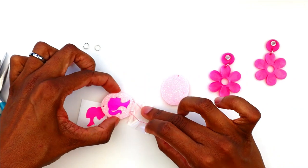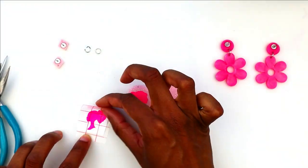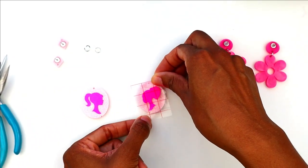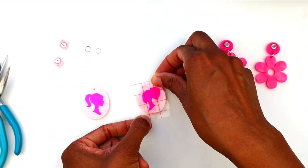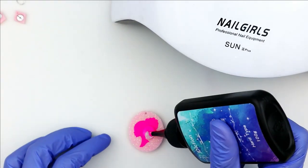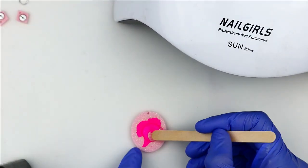Now that I have my vinyl onto my resin piece, I'm going to dome each piece with UV resin. You can definitely do this step with epoxy as well, but I just wanted to move it along a little faster, so I'm using UV.